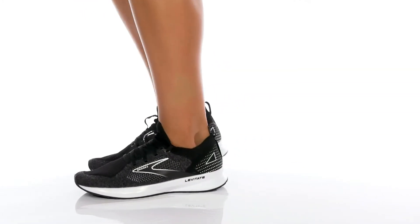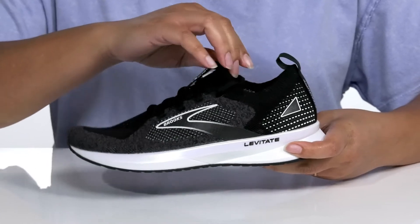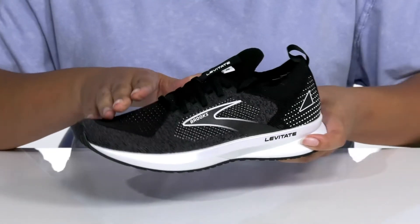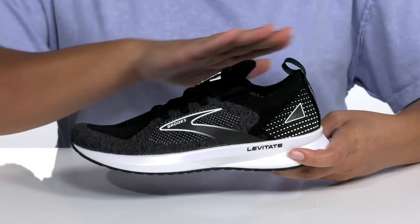Hit the pavement running with these running shoes by Brooks. They feature a textile upper that has a sock-like construction for a snug fit, and a traditional lace-up closure with discreet eyelets to customize that fit.